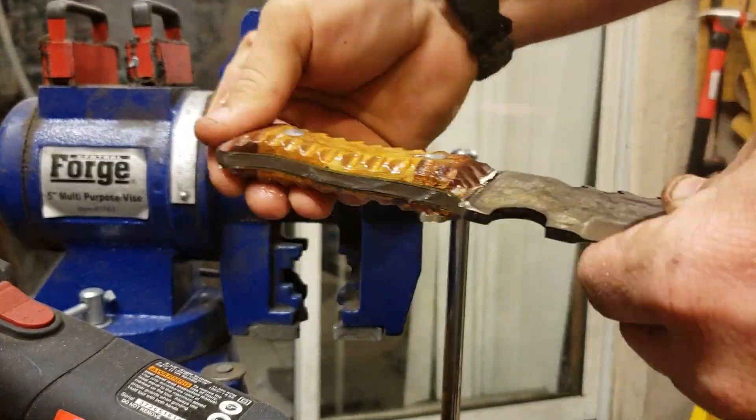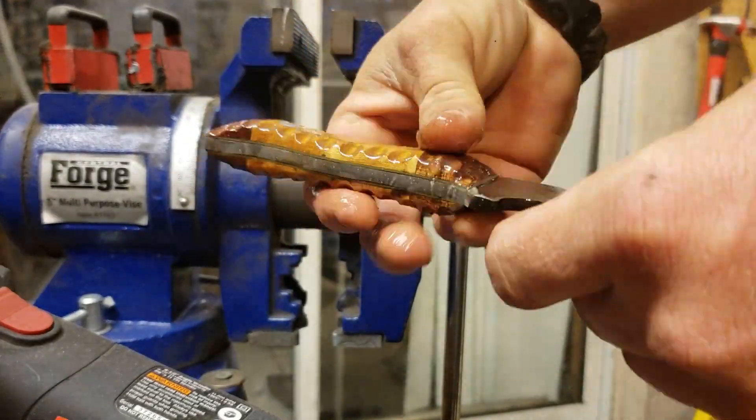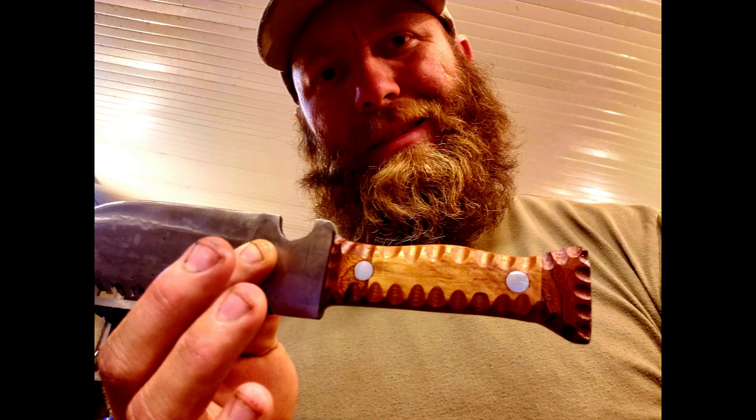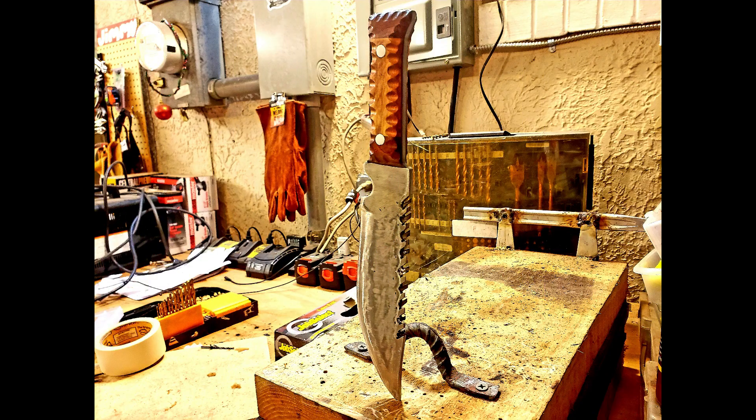All right, well that wraps it up for this knife. Probably going to work on the sheath tomorrow. Here are some final shots of the finished product. I hope everybody enjoyed it as much as I did. Be sure to like and subscribe and I'll keep on putting out knives and videos.